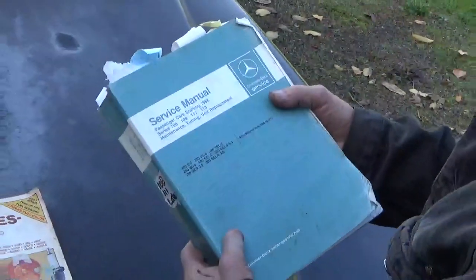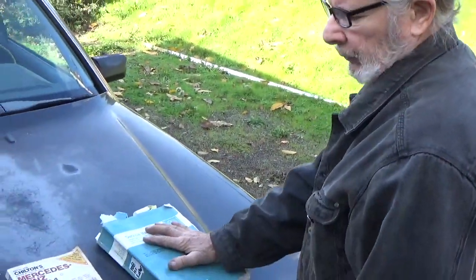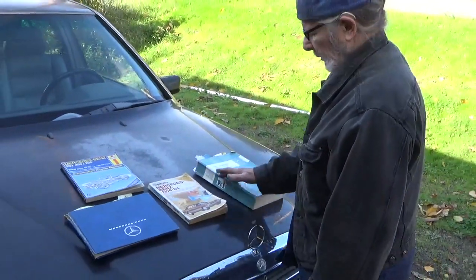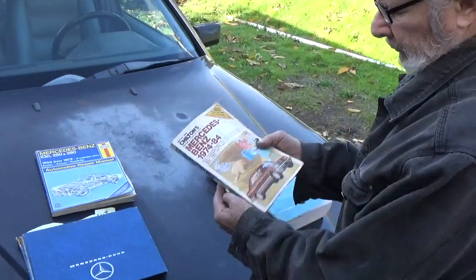These are great to get a hold of. They run about 75 to maybe 150 bucks, and this is what you want if you're going to get into your car big time. This will do for your average person who just needs to do tune-ups and want to know a few things.